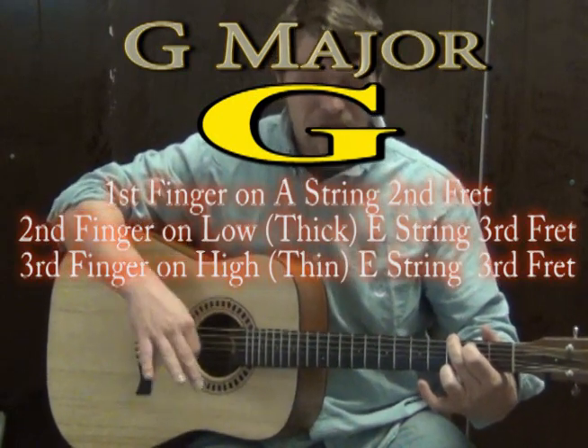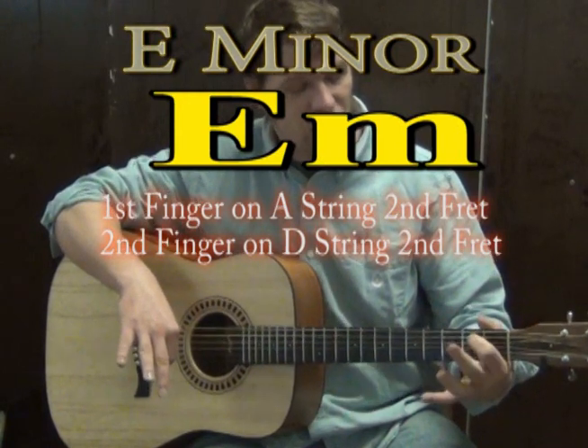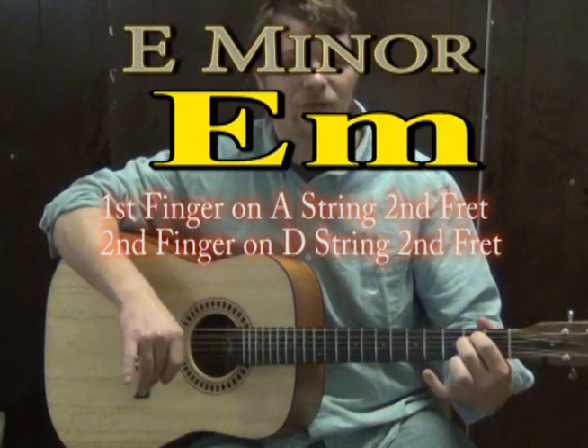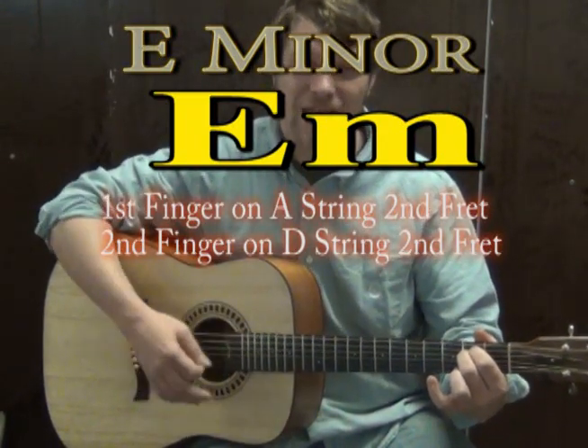For our instrumental part, which is also kind of part of the verse, we're going to go to an E minor chord. For E minor, the first finger stays on the A on the second fret, and the second finger goes to the D on the second fret. If you strum all the strings, that's E minor — it sounds very sad.